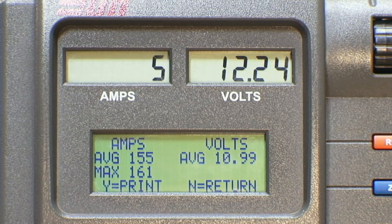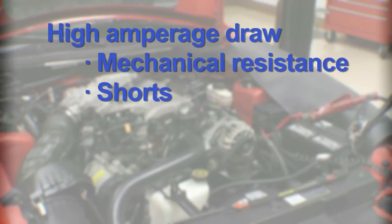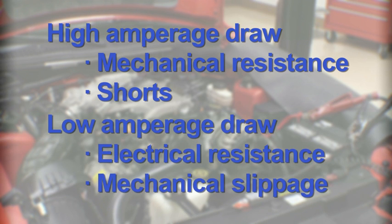This one's showing an average amp draw of 155 with a max of 161. But check your service manual for the vehicle you're working on. If you have a high amp draw, that may indicate mechanical resistance or a short. Lower than normal amp draw may indicate electrical resistance or mechanical slippage.